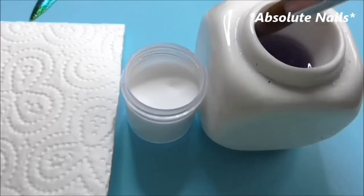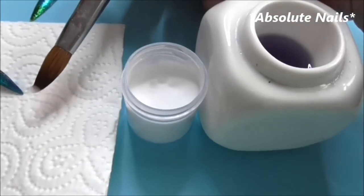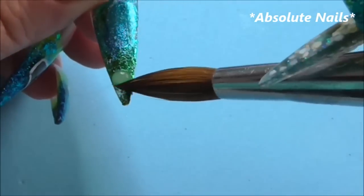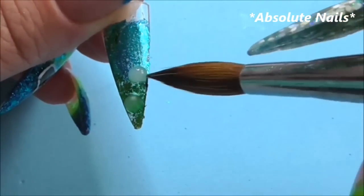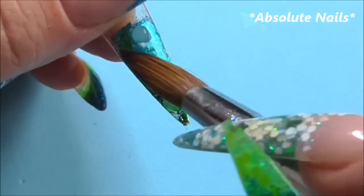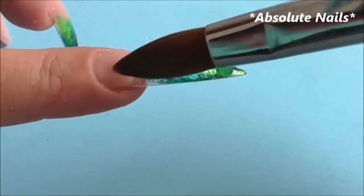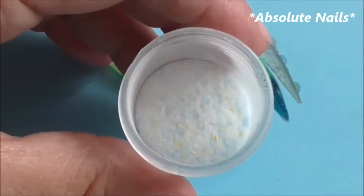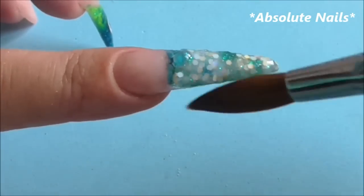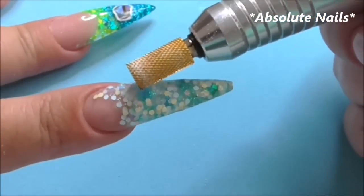I'm going to make little balls of clear acrylic on the nail. To do that, get a little bit of clear, dab your brush on the back of the paper towel to make the ball go harder — that way it won't slop around all over the nail. With this nail I'm just going to bring the nail bed down to where the color starts. Now that nail's dry, I'm going to get an electric drill and just drill where I put the clear acrylic.